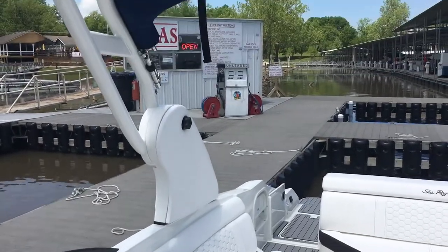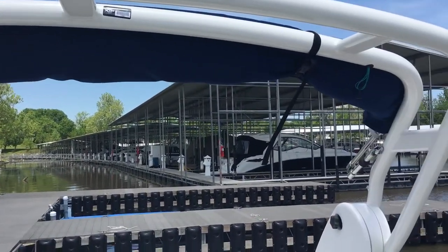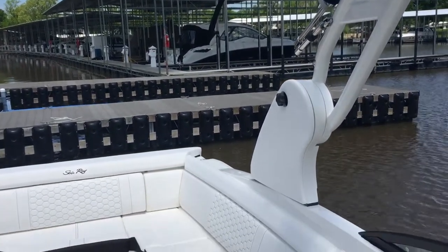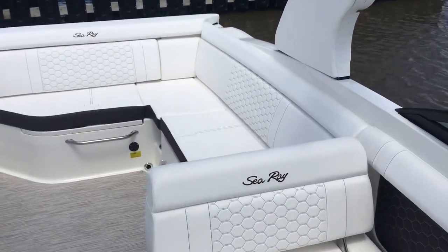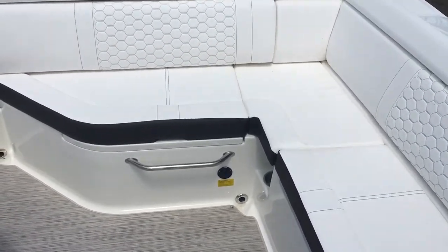This boat is equipped with the optional white water sports tower with bimini top, and this is the ivory interior that you're seeing here on this 2019 270 Sun Deck.